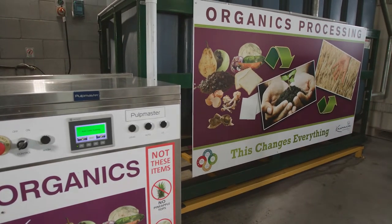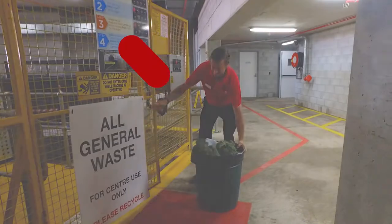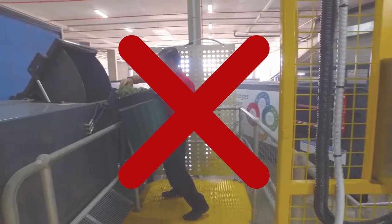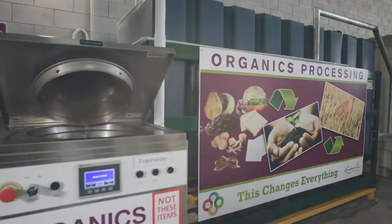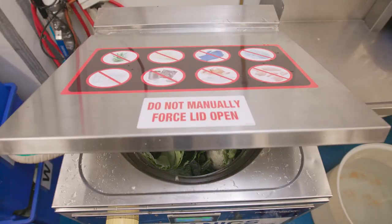A simple press of a button process that's much easier, safer, cleaner and quicker than the constant carrying of kitchen rubbish to bins located outside. The Pulp Master can process up to 70 litres of food waste in approximately 30 seconds.